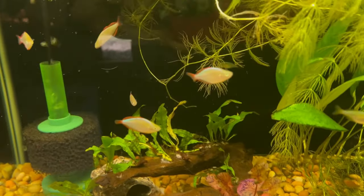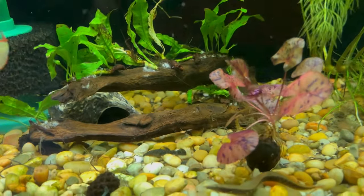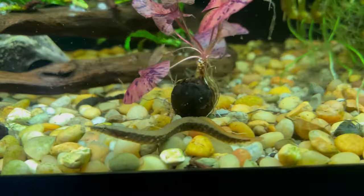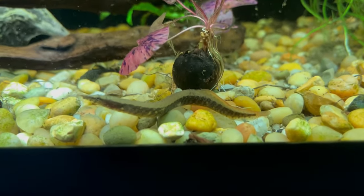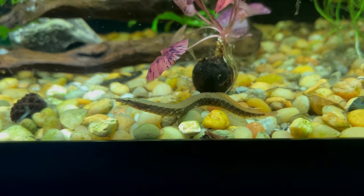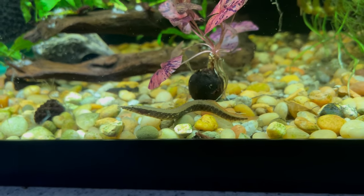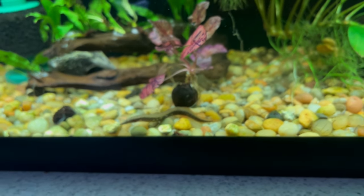They seem to be doing well in here. Not sure where this little eel will end up — this little zigzag eel will probably end up in the 90. They can get what, 10 to 15 inches? Really cute guy; seems to be liking his life here in the 29-gallon planted.